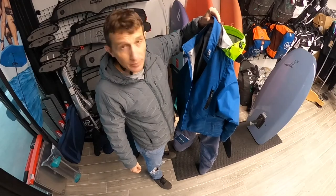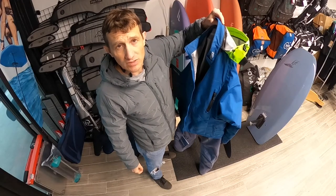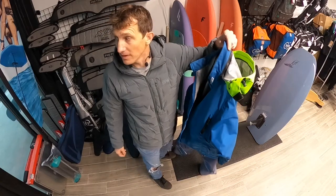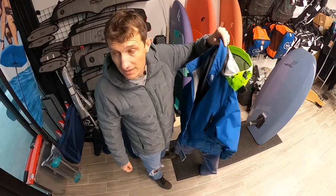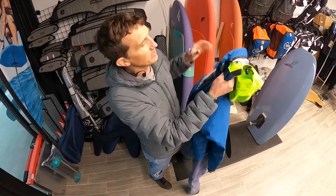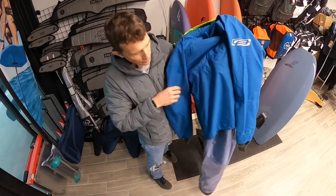Phil Midler here at Pacific North Sports Shop downtown Bellingham, Washington. It's a balmy 38 degrees out today, water's maybe 46. So we're going to do another dry suit review — this time it's going to be the Sole dry suit from Ocean Rodeo.